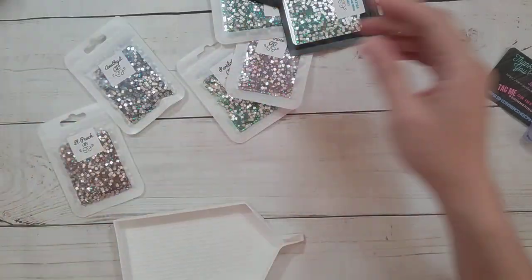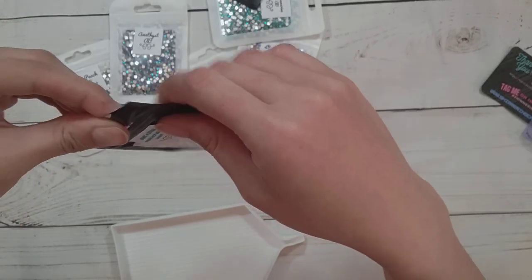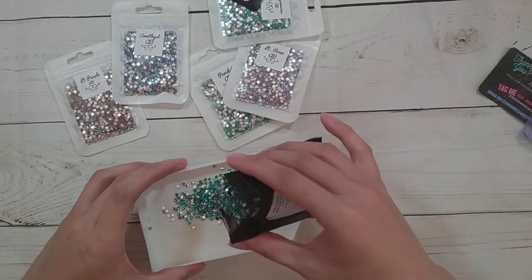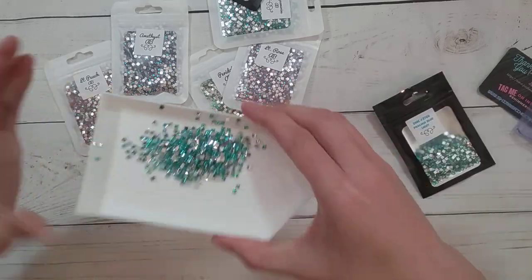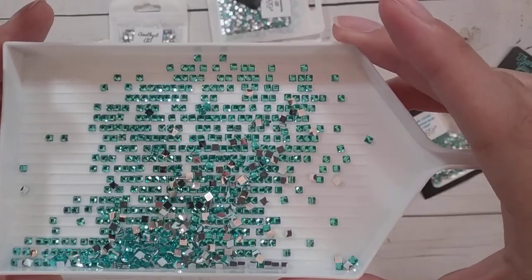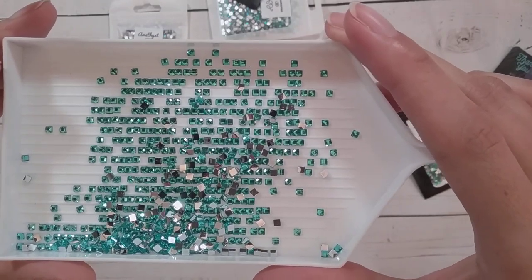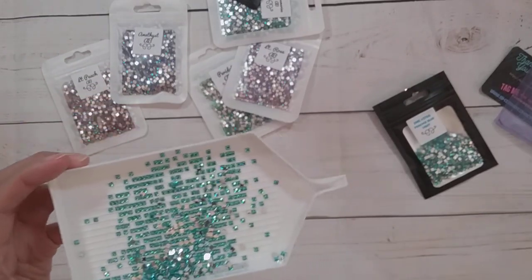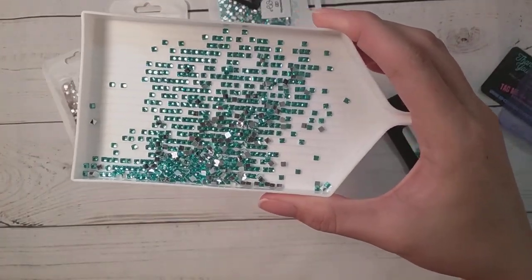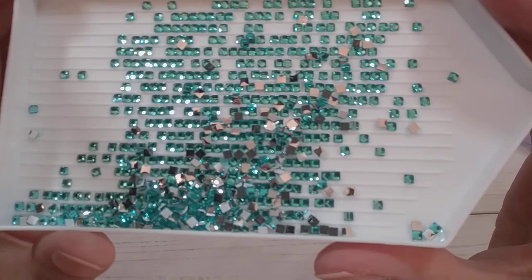Now this one is DMC 3766, Peacock Light Blue. It's a really nice bag. Blinging up with rhinestones is sometimes a little more entertaining than blinging up with ABs. This one's a really pretty blue — one of my favorite type of colors, the ones that are kind of a bluish-greenish color. I got my extra light to help it show up better. Yeah, here's this really pretty blue color.